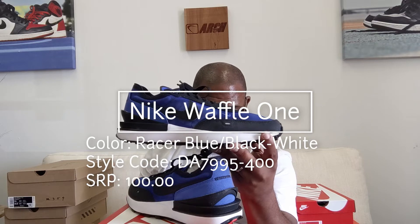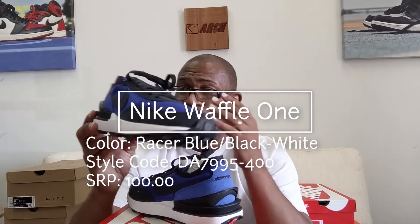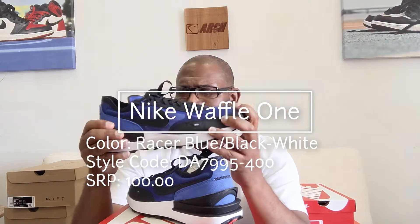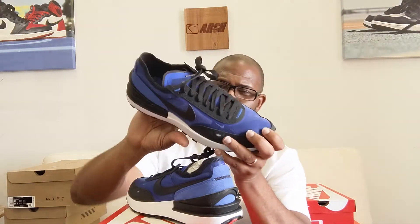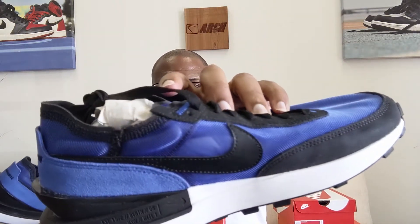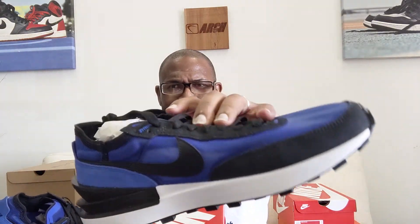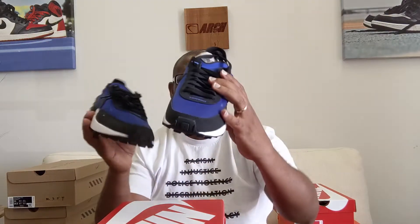The style code is DA7995-400 and the SRP is only $100. I don't know how it feels — this is not Lunarlon or anything special as far as the midsole, it's just a basic sneaker. I would assume you can't tie it very tight or it won't feel good. Anytime you get double stitches right here they don't feel that great on your instep around your ankle.